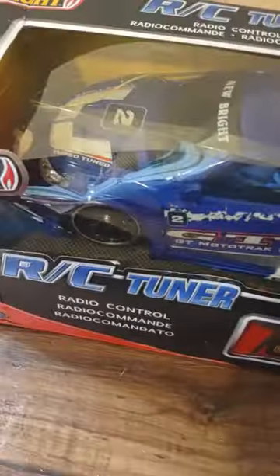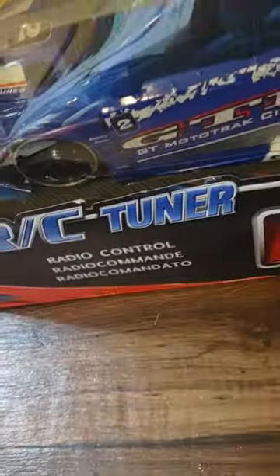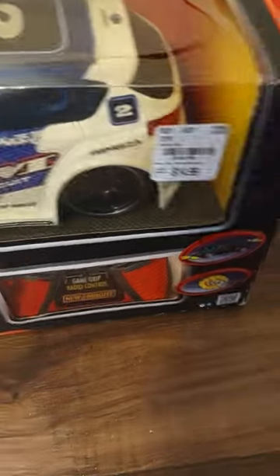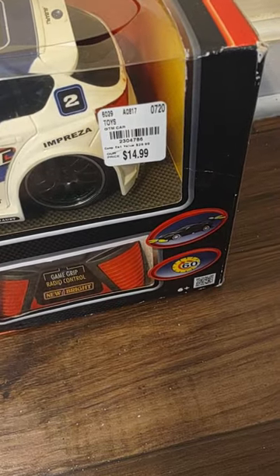Hey, what's up? Dolly here at Action Figure Collector. Welcome back! Here's another quick unboxing — this is the RC Tuna radio control car, I think it was $14.99.